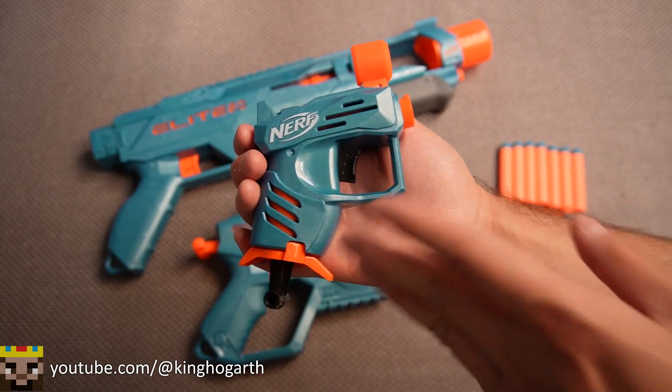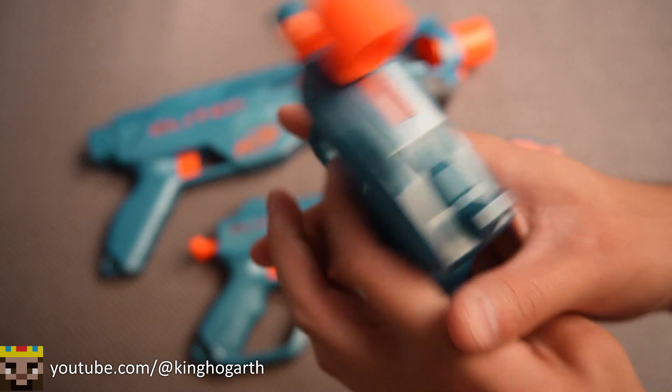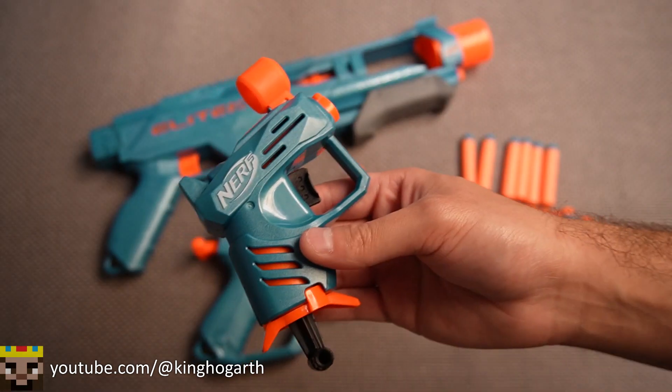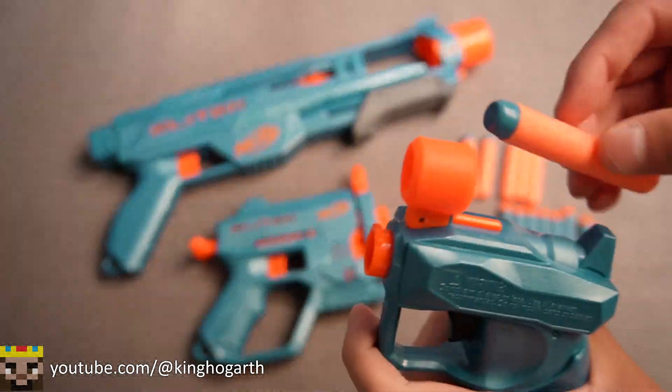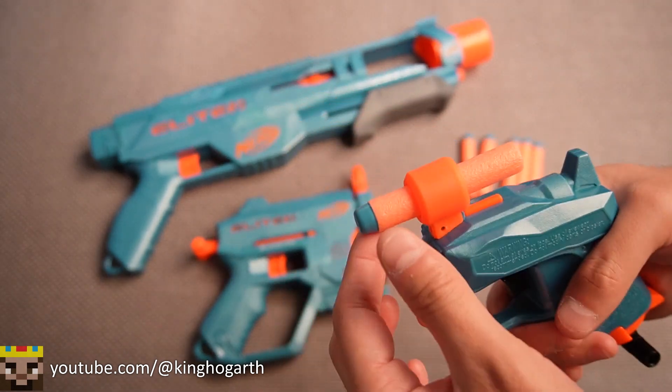The first blaster we're going to take a look at is the Ace. It's a very simple single shot muzzle loaded blaster. Load a dart in the front, pull the lever on the bottom to prime, and pull the trigger to fire. Pretty much just a jolt. It does have the added feature of dart storage up on top in its little sight.